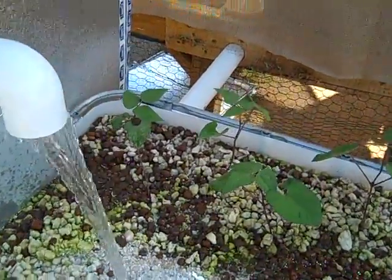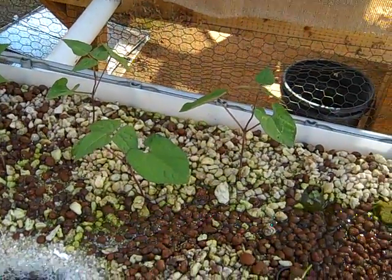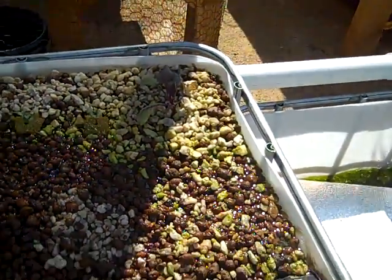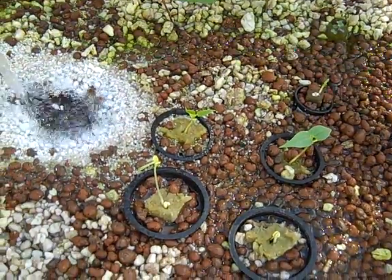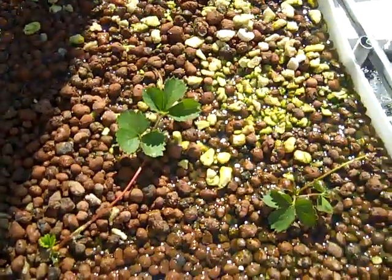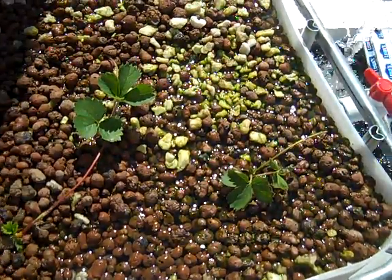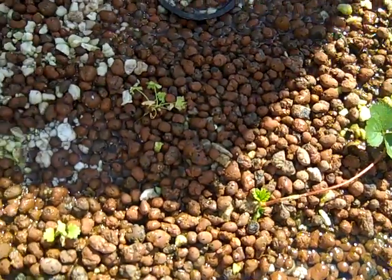Put a couple of bush beans in there just a couple days ago — these are the runts, they were in rough shape when I put them in. Red cabbage, some peppery beans, some strawberries. These were just shoots off of our strawberry plants that were planted in the ground. I just put those in a couple days ago and you can see they're already starting to take root and do their thing.